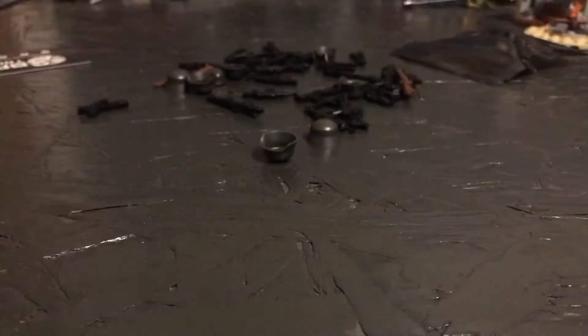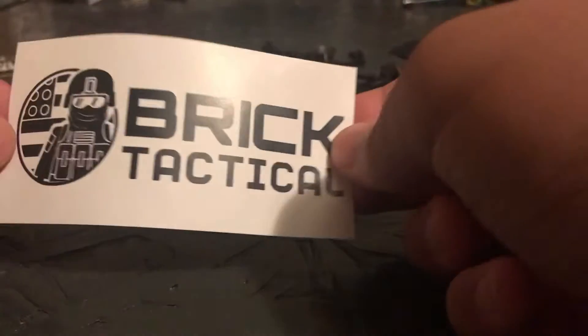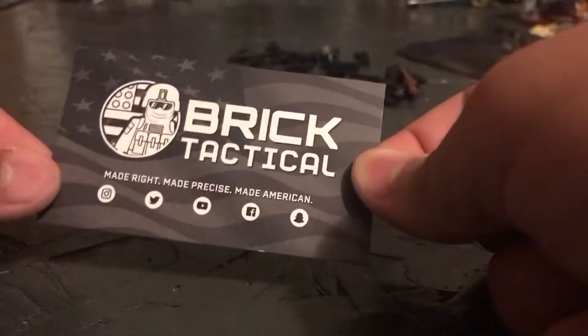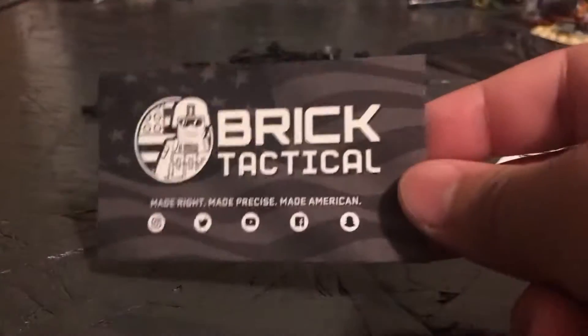First things first, you get a free sticker with it, which I really like. I'll put it somewhere. And they have their new card — I should have their old card somewhere. I do have their old X-39 card from back when he was X-39 BrickCustoms. It may still be in my wallet — never mind, it's not in my wallet, but I have it somewhere.